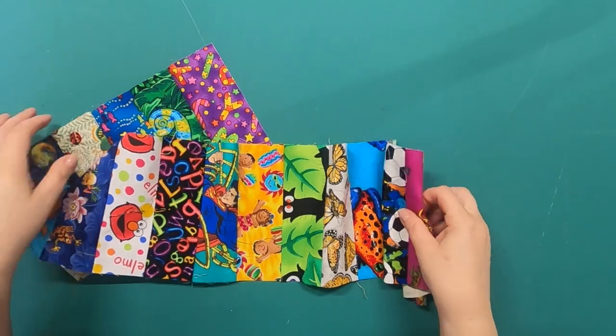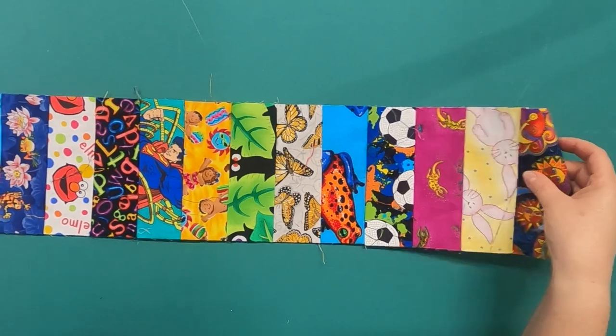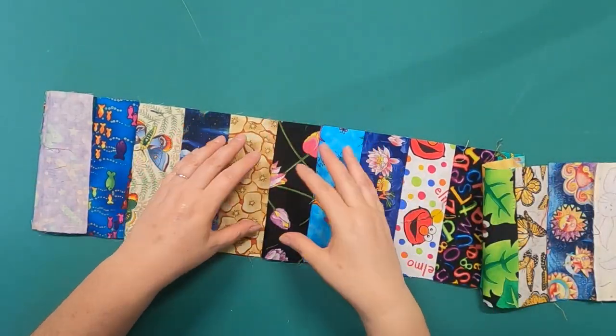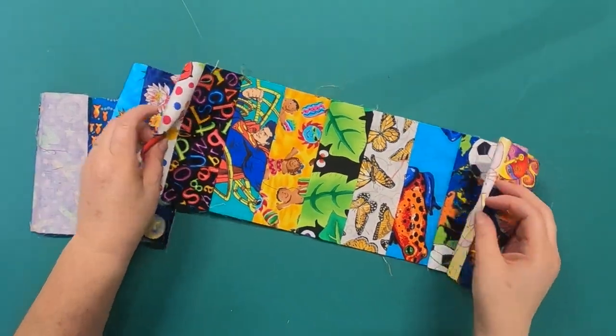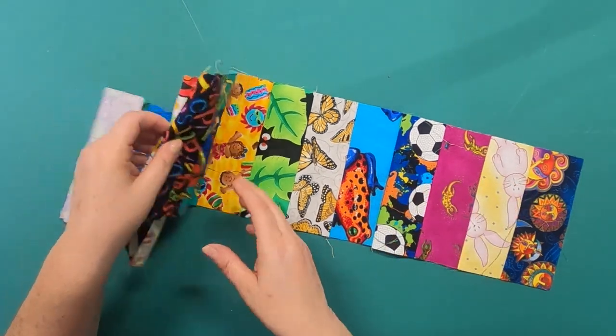To make this quilt you're going to be making it in strips. I have this one strip set made up of 20 bars — or 20 coins, since that's the name of the pattern — and each one is different. I decided to go with an I Spy theme kind of by accident. Let me show you what happened.